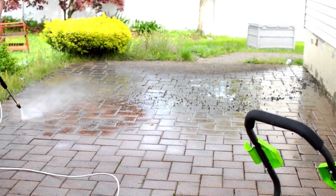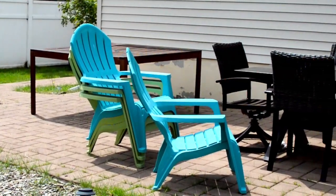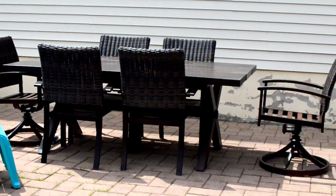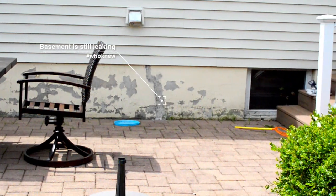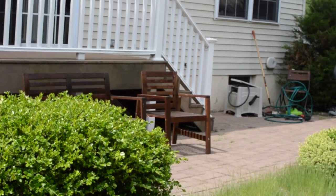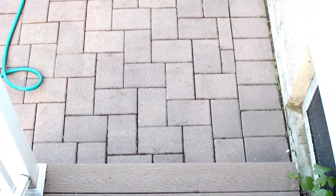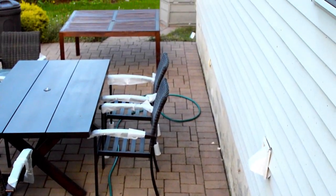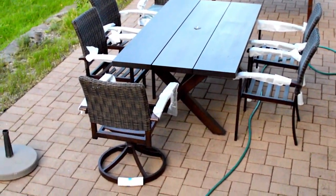So here we go, the moment of truth — I present the end result. If you can look past the weeds and the worst patch job you've probably ever seen on a foundation crack, the outside pavers are clean as a whistle. The results are truly night and day if you've seen part 1 of this power washing series. It's amazing, and almost embarrassing, that the brick outside was so completely filthy. All this time I actually thought the brick was a lovely dark brown color — who knew it was actually light red?